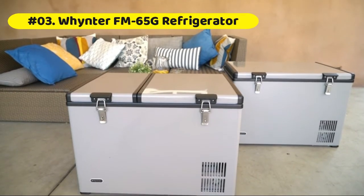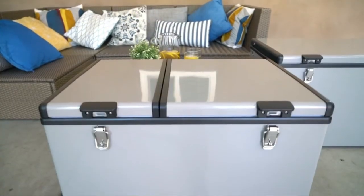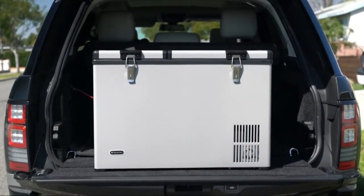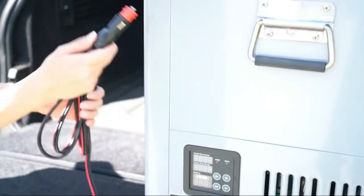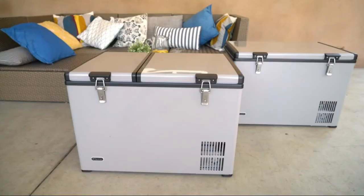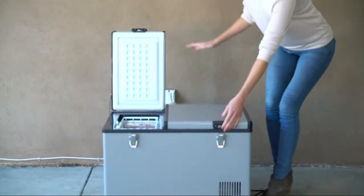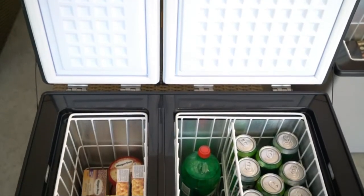Whynter FM-65G portable refrigerator: 8-foot AC power cord and 10-foot DC power cord, two removable wire baskets, insulated lid and walls, power low indicator, outer powder coated steel housing, drain plug for easy cleaning, stainless steel side handle, and LED temperature display. For car, RV, and home use. If AC power source fails, DC will become the primary power supply.